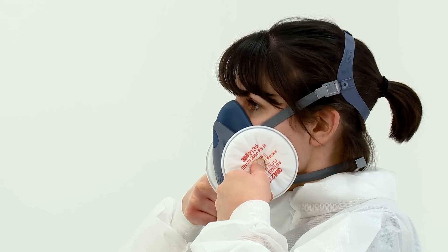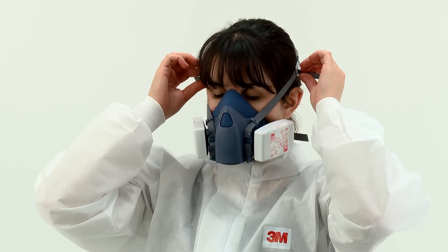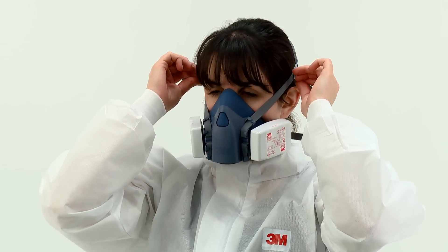If it does not and you detect air leaks at the seal, adjust the fit, taking extra care with the tension adjustment of the straps. Then repeat the fit check.